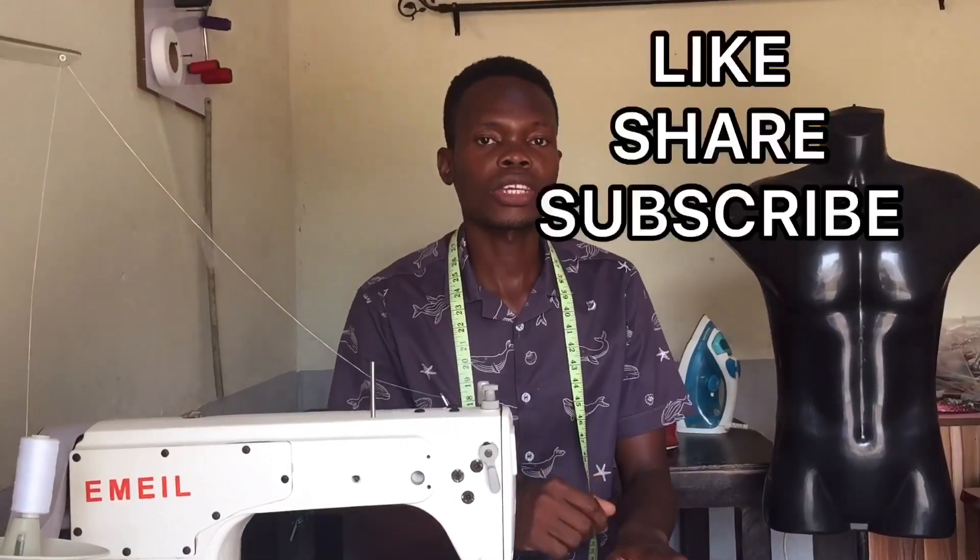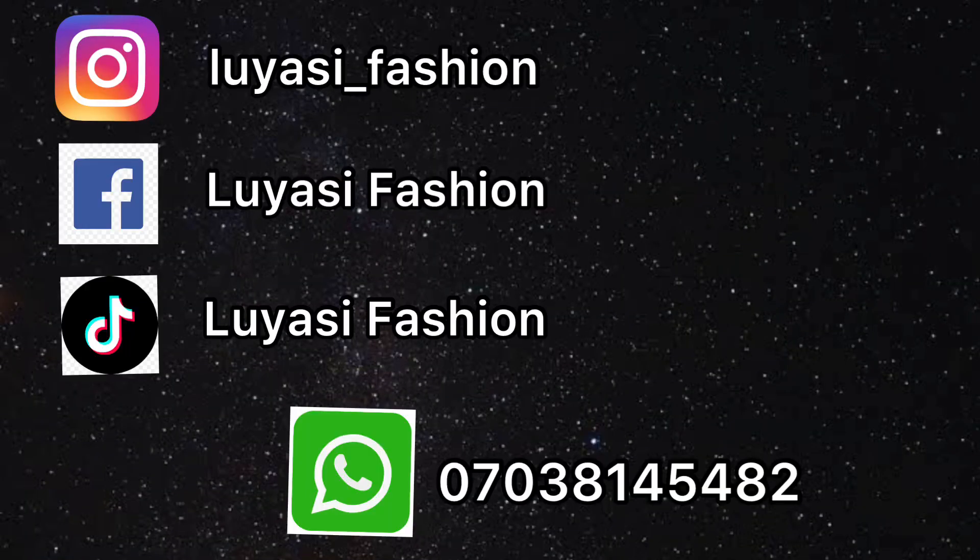Please like, share, and subscribe. If you have any questions, you can comment in the comment section. I have my Instagram handle Luyasi Fashion, Facebook Luyasi Fashion. You can also add me on WhatsApp — my number will be there on the screen. If you have any questions or anything you want to ask, you can just chat me up. Thank you.